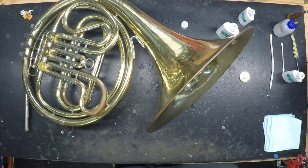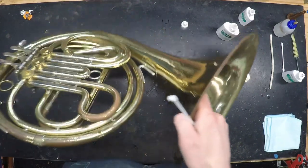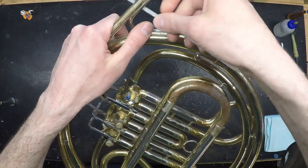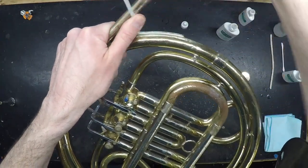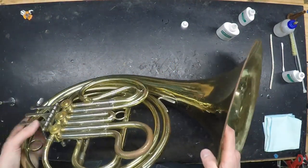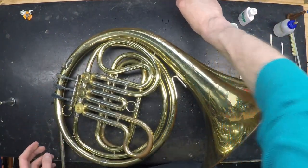A final note about brass instruments and solder joints: if you have a joint that breaks, don't attempt to use any sort of adhesive to reattach it. The best thing you can do in a pinch is to use a zip tie — just wrap it around the brace and the joint, pull it, cut off the excess, and that will hold for sometimes several months. It will be easy for your technician to remove when you take it into the shop to have them properly re-solder the joint.